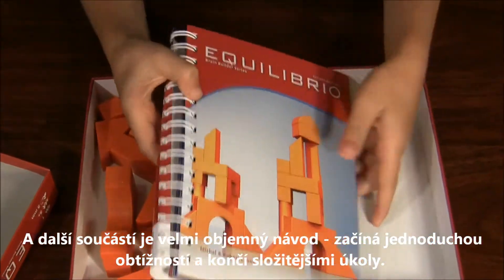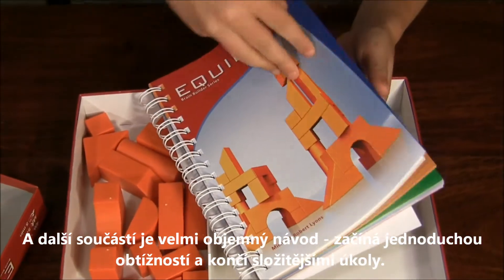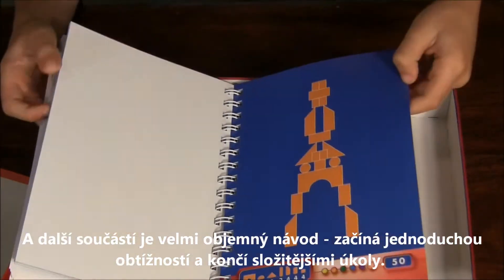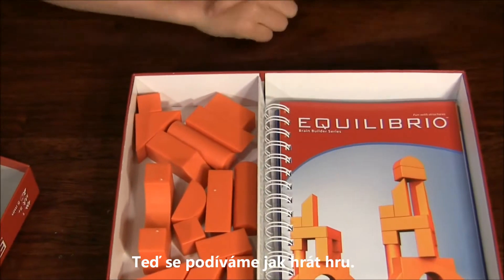And second of all, you get a huge instruction book. It starts from all the way at the beginning to the very end, which gets even harder. And now let's see how you play the game.